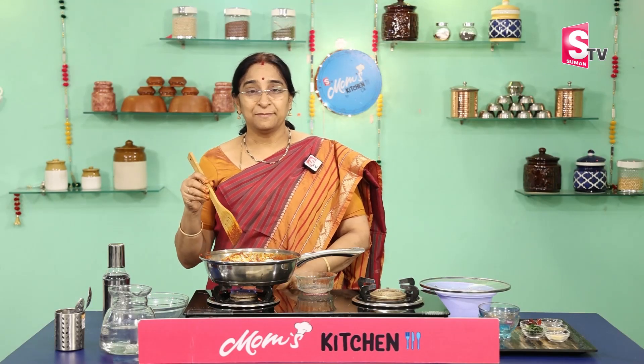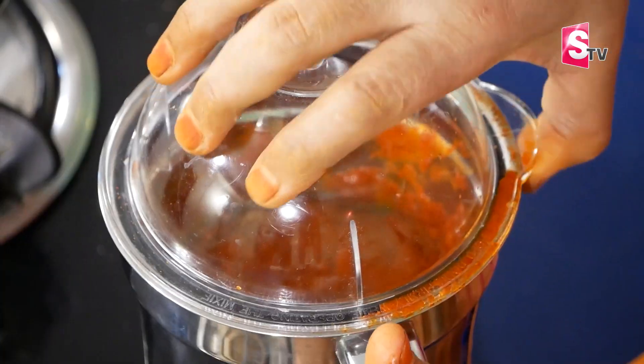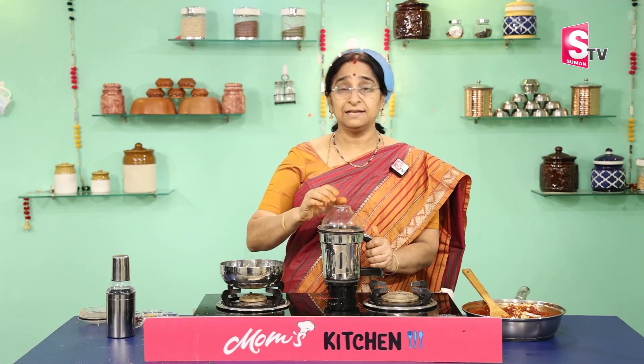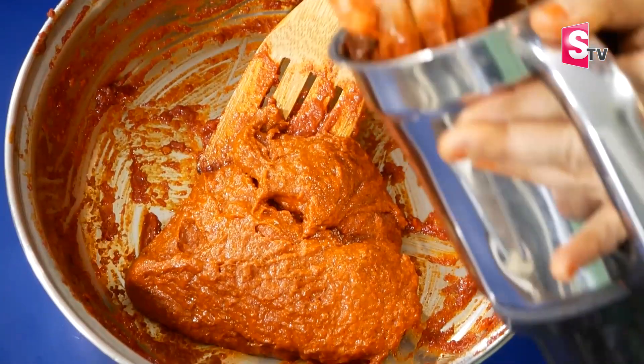We are going to cook the ingredients like this. We will cook the ingredients together. We will cook a little bit of the ingredients. Let's grind the rice in the pan and stir the rice in a bowl. Then stir the rice in the pan and mix in a bowl.